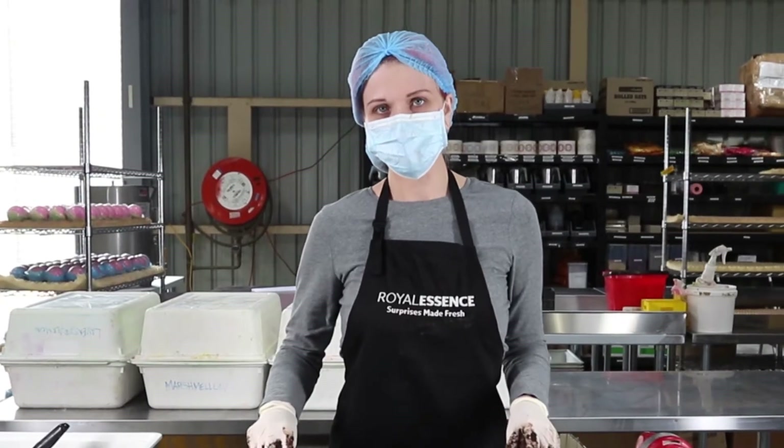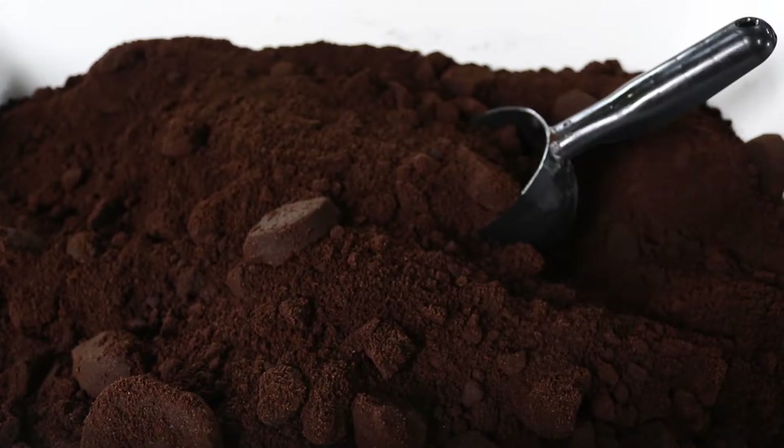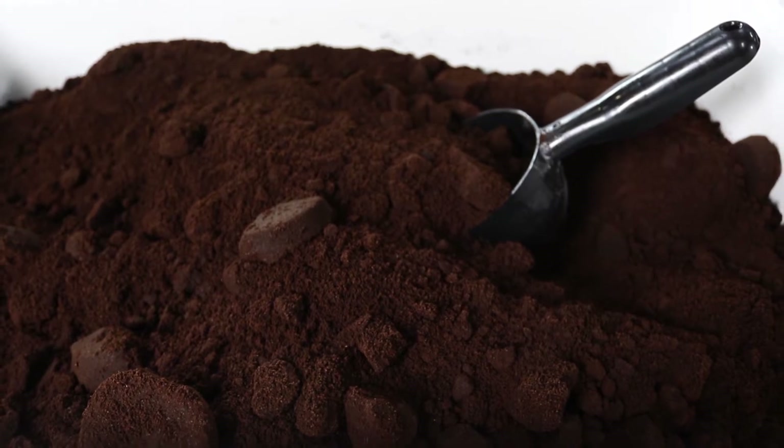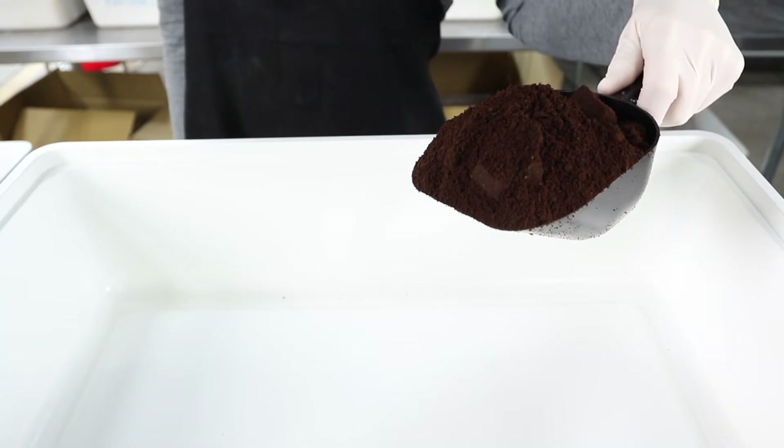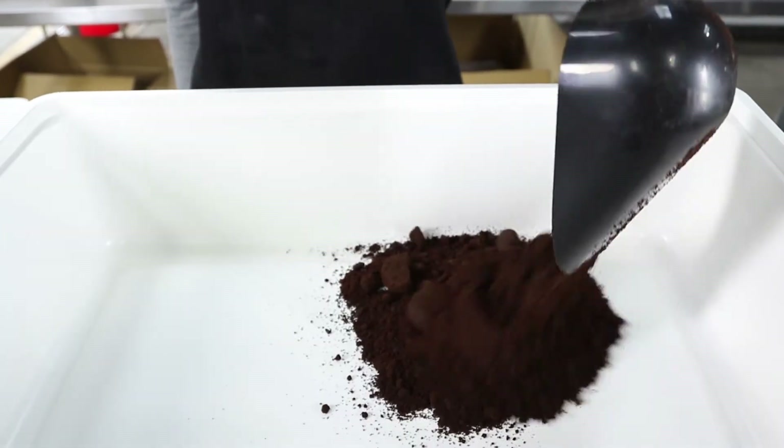Let's show you how we make our coffee body scrub. Tamara here will be mixing for us today. First step is to mix. Our main ingredient is 100% Arabica coffee grounds. Every time we make it here in the warehouse, it smells like a cafe because of that beautiful coffee aroma. If you're a coffee fan, you will love this product.